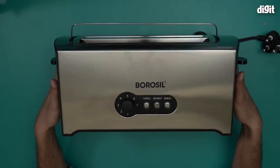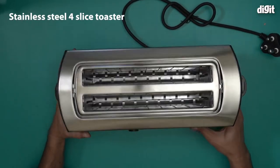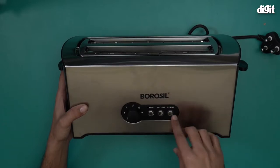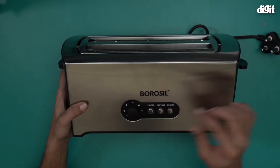It's actually pretty lightweight, but it is made out of stainless steel, so it looks very classy as well. Notice the Borosil logo over here. This is basically the control panel — you will control temperature, reheating options, and defrosting options all through here.